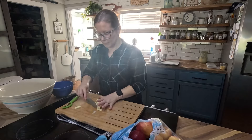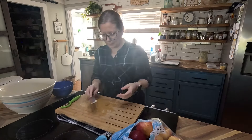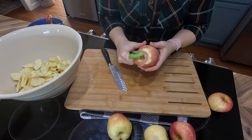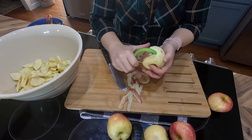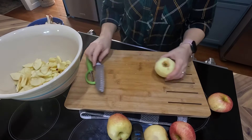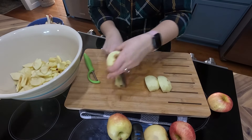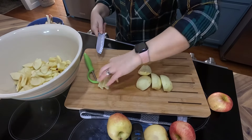I know they sell special tools that will peel, core, and slice your apples for you — yes, I've seen them, and I think they're really cool and make the process much faster. But there's a part of me that likes to go through the process of peeling and coring and slicing by hand. If I have the time, I just enjoy making this completely homemade. Maybe one day I'll get a tool like that, but I enjoy doing it this way.